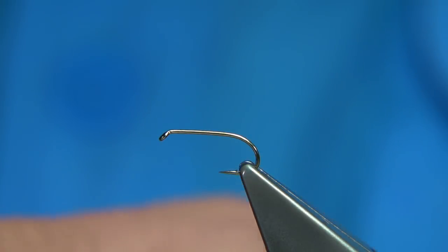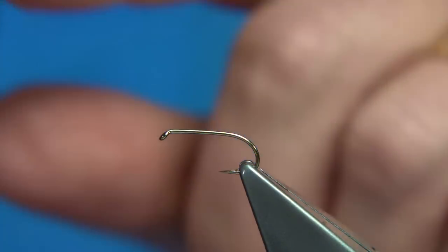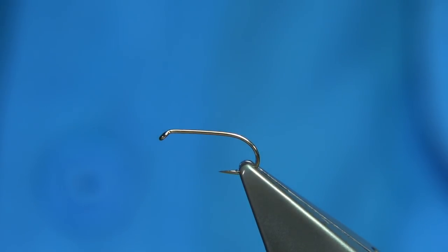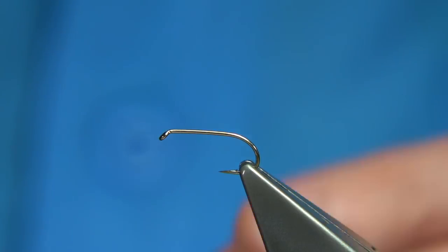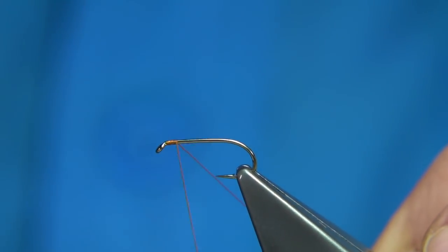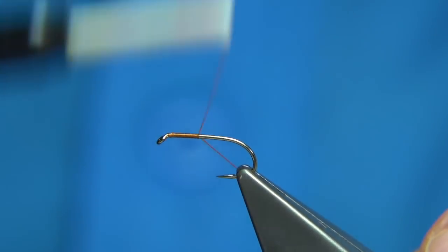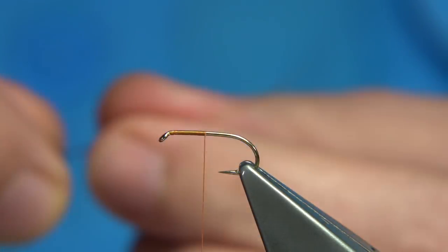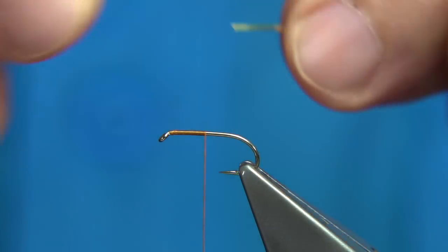Now this fly is a wet fly. It's normally fished in the middle or top dropper. You could also use it as a dry fly — you could tie it to suit a dry fly because it's perfect for a dry fly pattern. The hook I'm using is a Fulling Mill all-purpose medium hook, size 12.